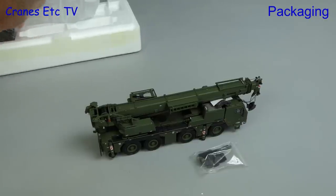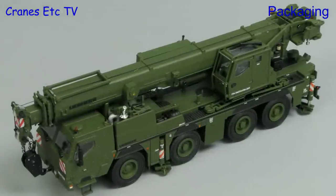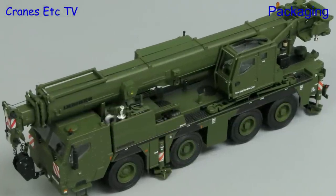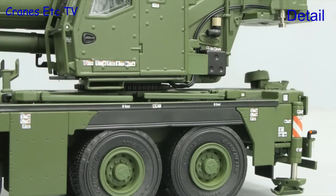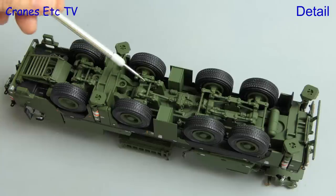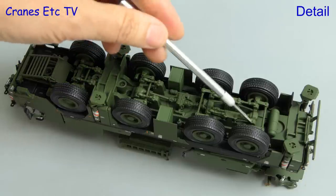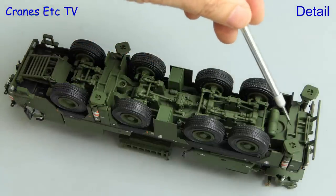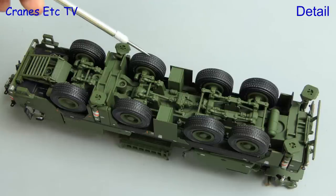For this model there's no assembly to do to get it into a road configuration. To start with, this model has some additional protection underneath at the front end, and the rest of the chassis is detailed in pretty much the same way as the standard crane. It is very good with all of the transmission and suspension components modelled, and the road tyres have a decent tread pattern.